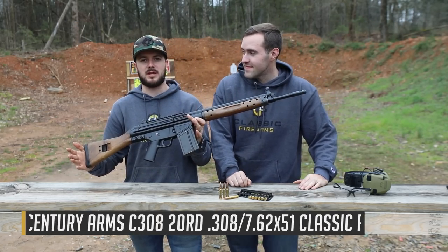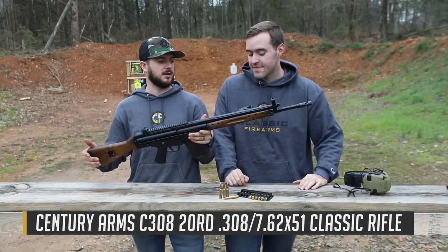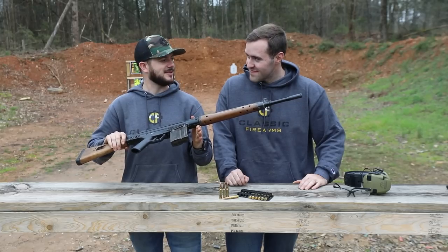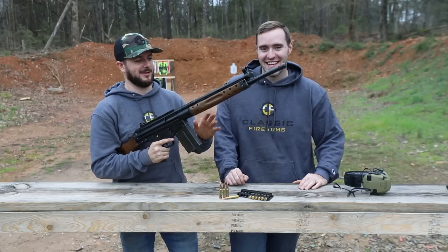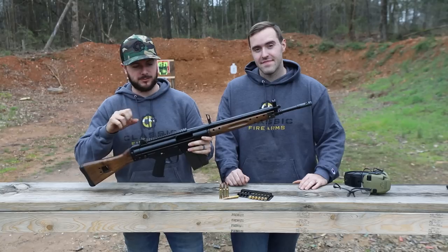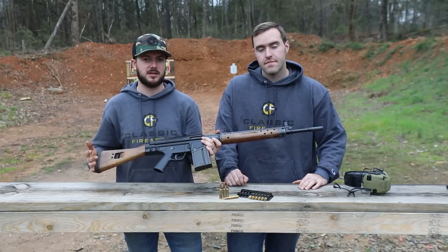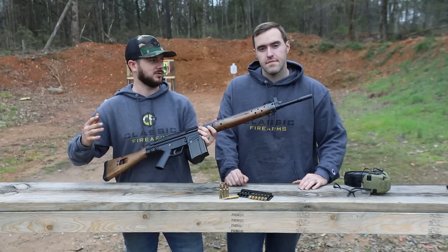This is the Century C-308. Talk about a cool rifle — chambered in 7.62 NATO or .308 Winchester, you can't go wrong with something like this because this is proven reliable. If you guys aren't familiar with these rifles, specifically the ones that have the OG wood furniture, these are actually all made from original SETME parts kits minus the new U.S. receiver and barrel. Everything else is surplus, which is pretty cool.